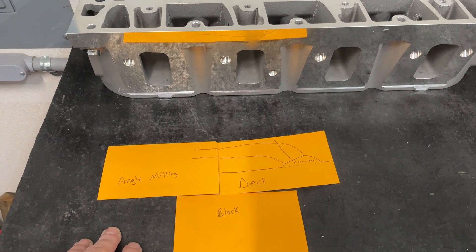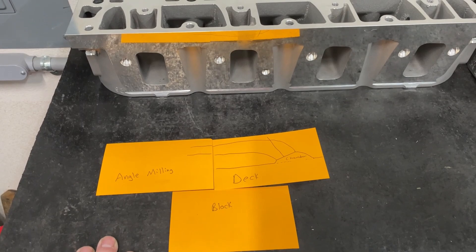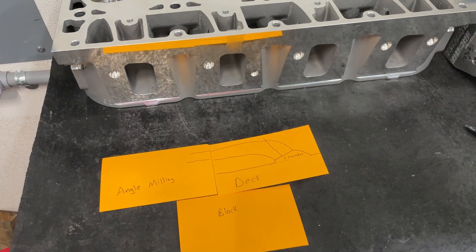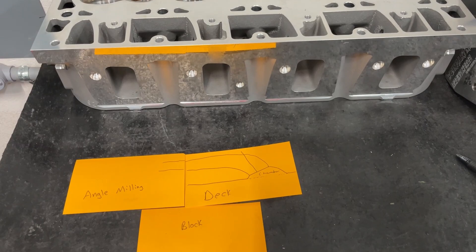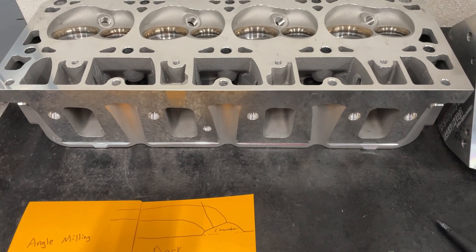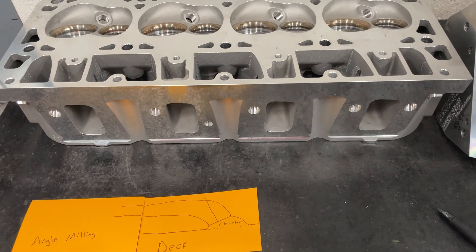Today's video is about angle milling of the heads and how that affects flow. The beginning of the video describes what angle milling actually is, so if you're already familiar with that you can fast forward a bit to where I show you what the head looks like when it's been angle milled. Then I'll show you flow numbers for four different ports on an angle milled head — this is a stock LS3 head and each port is different. I also flowed it on two different bore sizes: a 4.030 and a 4.155.